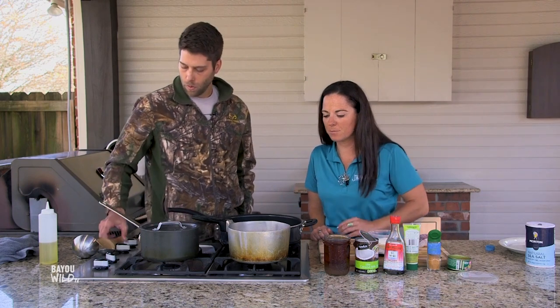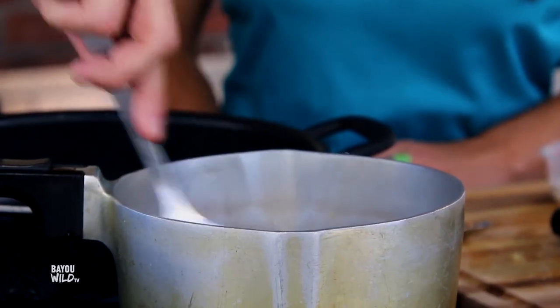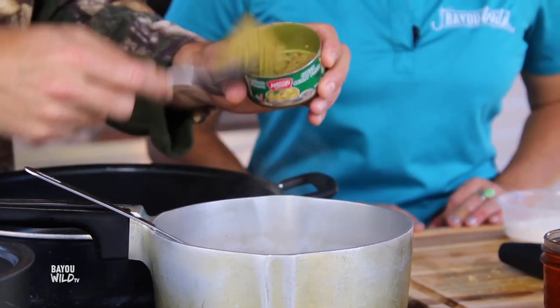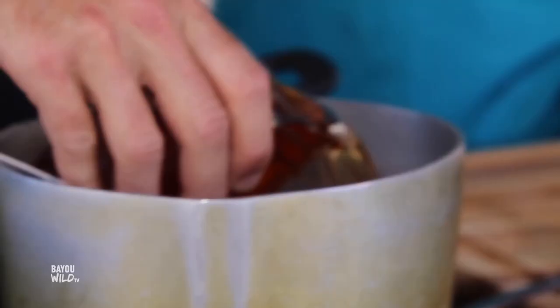This will cook down for about two to three minutes until it just starts to get a little bit of color, and then we're going to add the curry paste, the coconut milk, some stock, and a little bit of fish sauce.